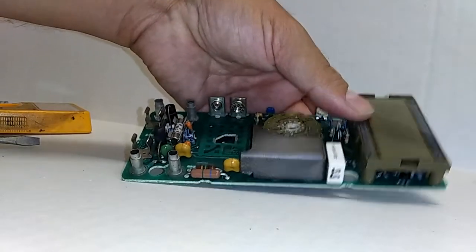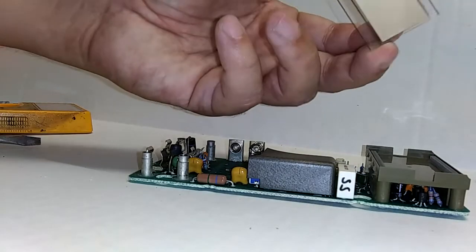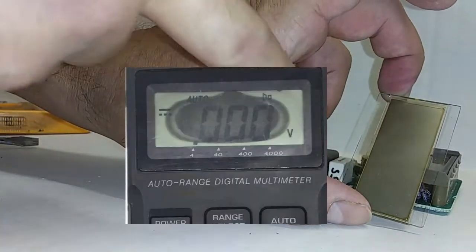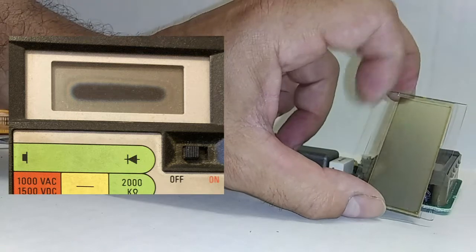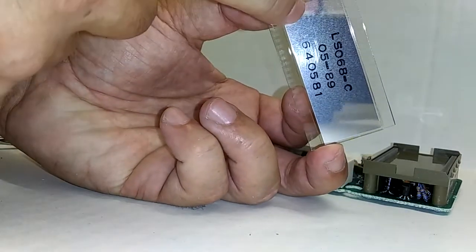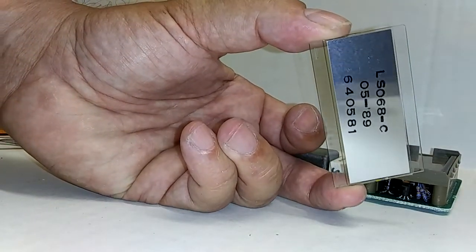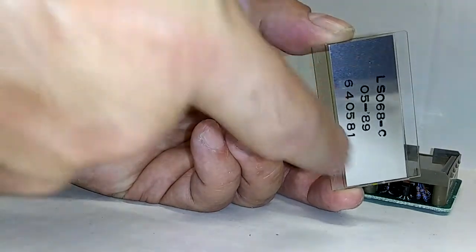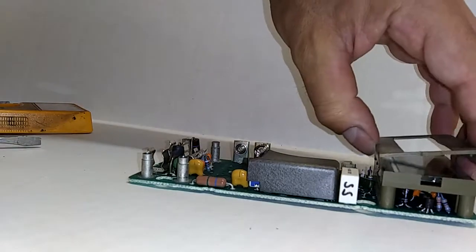Before we go any further, while it's still apart, I want to look at the back of this. Sometimes you will see a display that is completely dark around the edges, almost in a circular fashion, and faded, with the center of the display being the only clear part. What you're seeing is this back tape or reflective material — due to age, the glue is just breaking down and starting to come undone around the edges. So that's what happens when you see that.